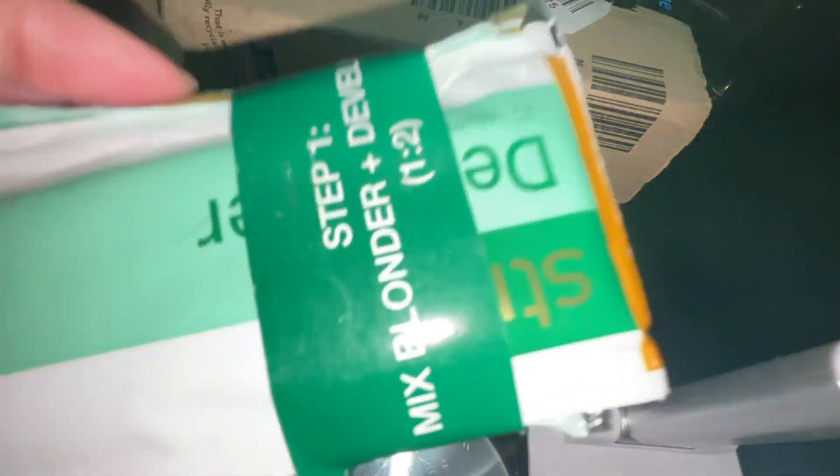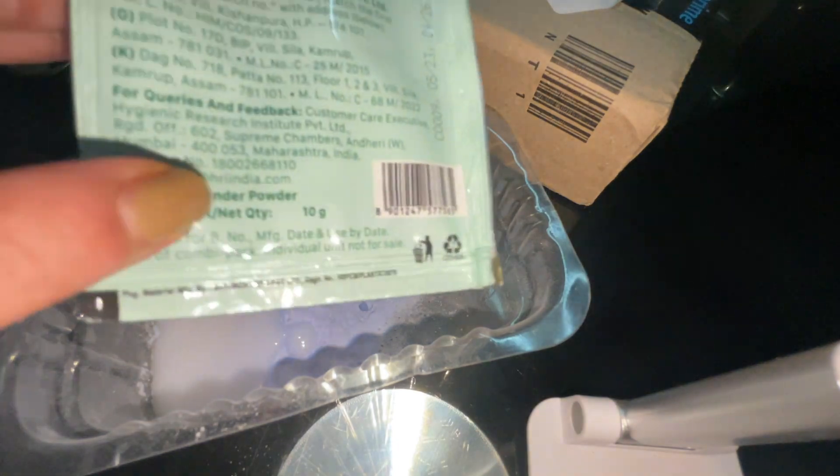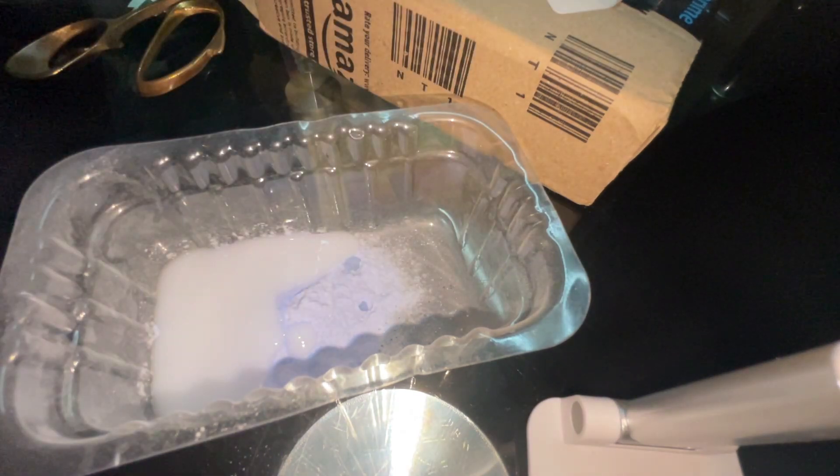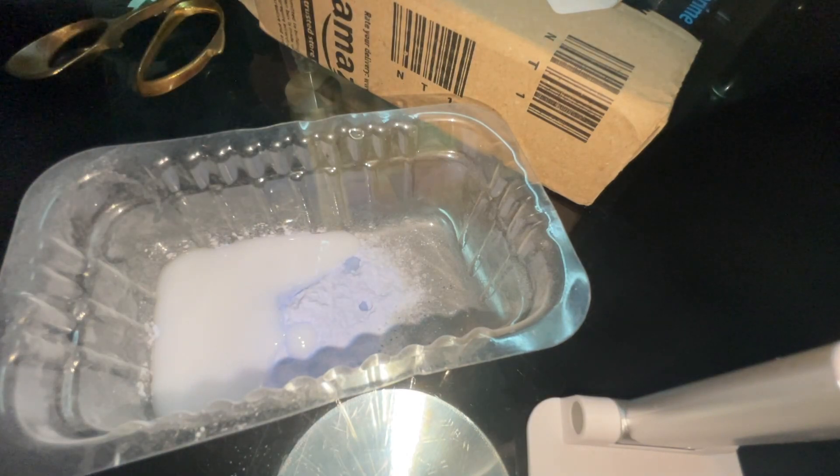I thought I had the button on but it was off, so I've added 10 grams of the blonde powder — it was written on the packet — and 20 ml of developer. I added both whole packets because I was supposed to use them in the ratio one is to two.